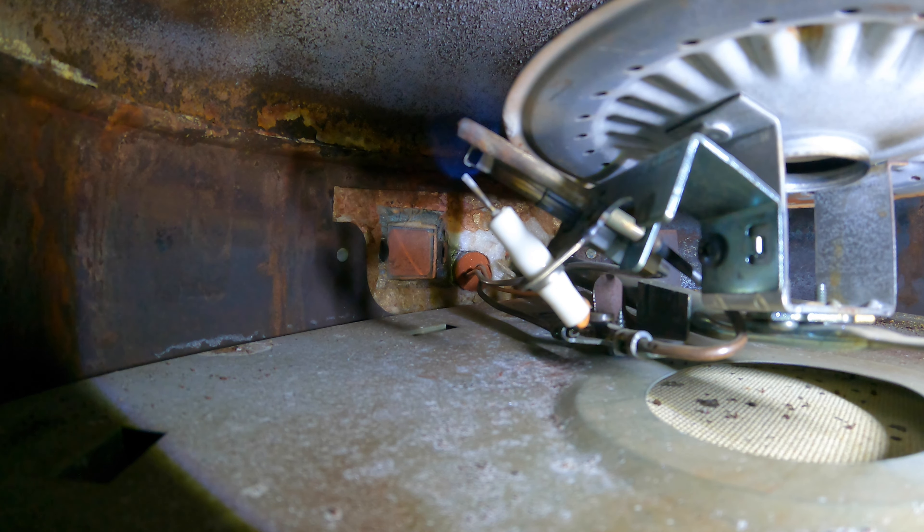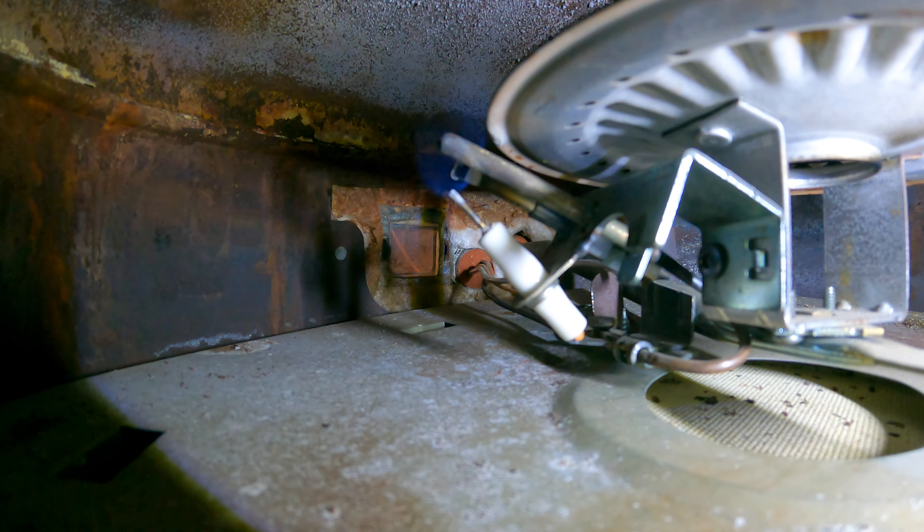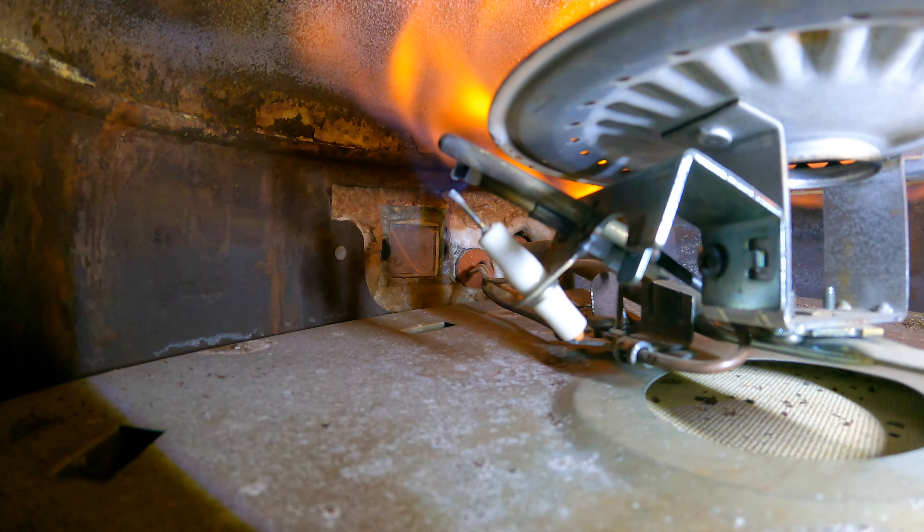Our pilot light is staying lit — I did this about five days ago and still have hot water, so we're good to go. It fires up and shuts off just fine.